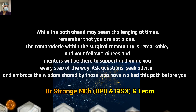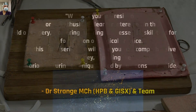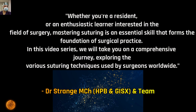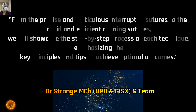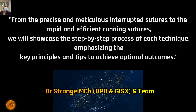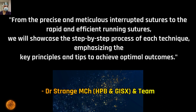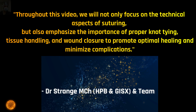The team of Dr. Strange MCh will be the torch in this journey for you. Friends and trainees, remember that mastering suturing is an essential skill that forms the foundation of all surgical practices. From basic to advanced suturing techniques, we will guide you step by step, emphasizing the key principles and tips to achieve optimal outcomes.